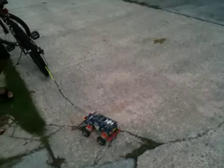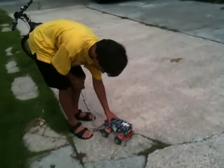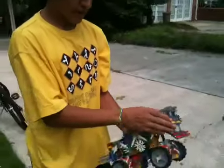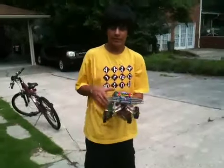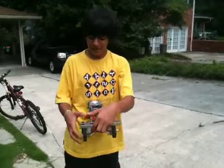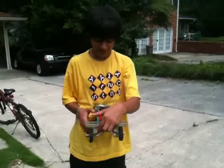Alright, can you explain how you built this? Well, the main body I had from a different car. The shocks I got from a video on YouTube — not how to make them, I just saw a video of what they look like.